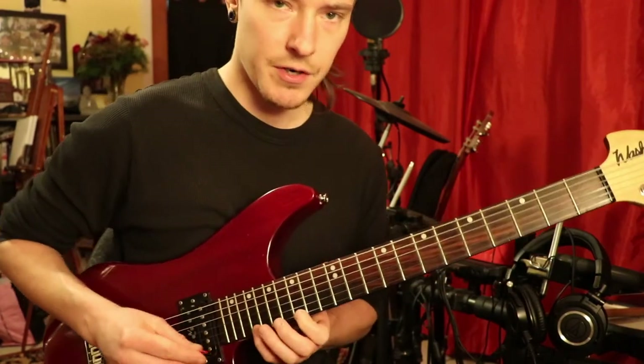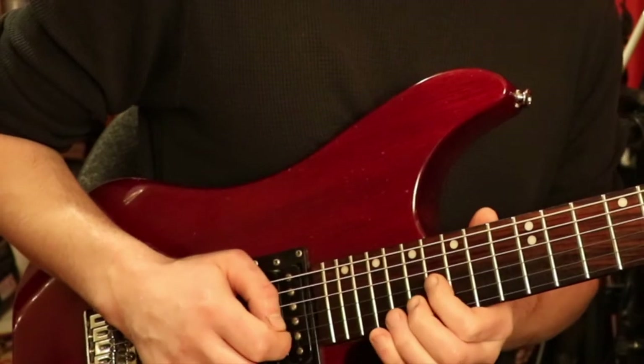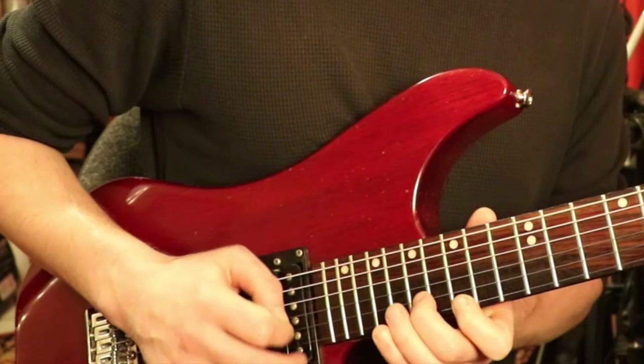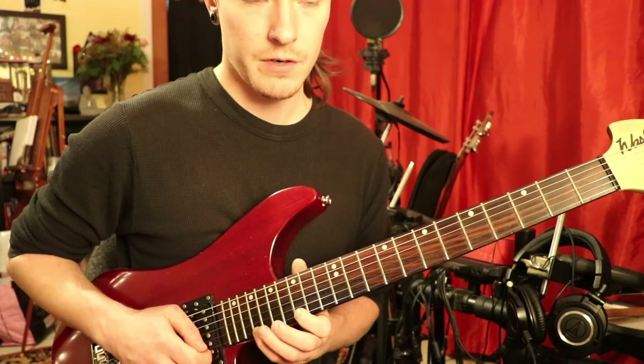My technique to get these arpeggios started is I actually go down, up, up, down. That's where you start doing the sweeps. So down, up, up, down, down. Once I get the arpeggio going, I actually start pulling off. So here I just pick both.